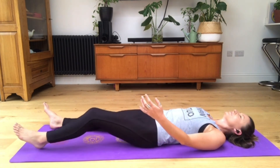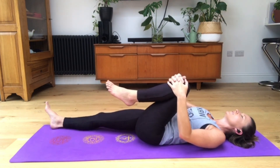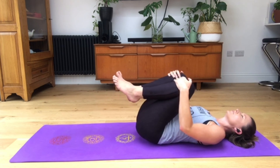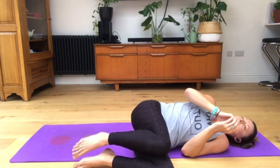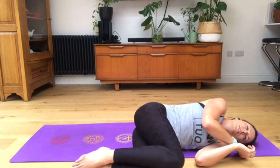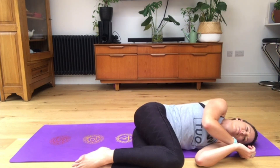Pull your right knee in to the body, hug it in keeping your eyes closed, then bring the left knee in, hug them both in towards the body. Roll those knees to the right hand side, coming into that nice sleeping position. Then roll your knees across, come into that fetal position we like when we sleep. Take a big inhale here and then exhale. One more inhale and exhale.